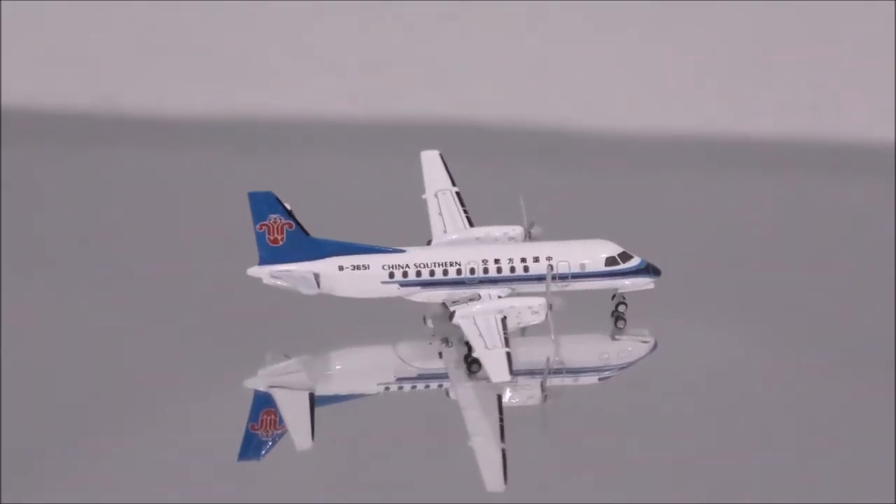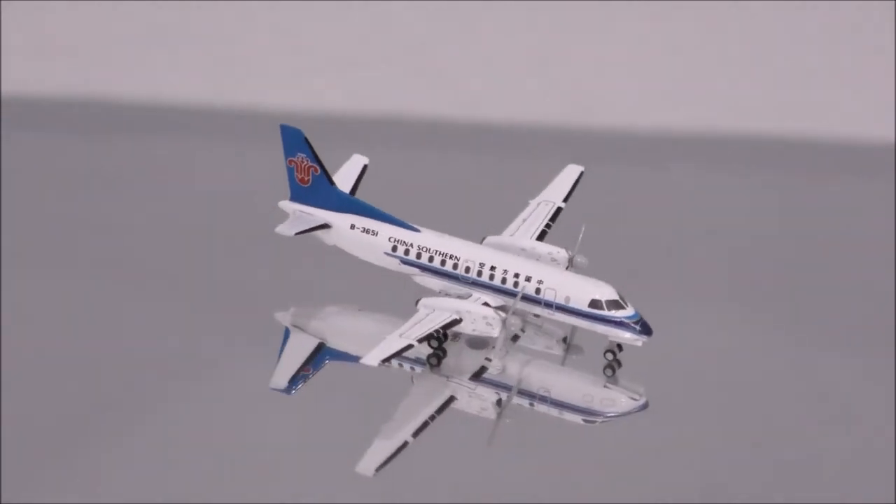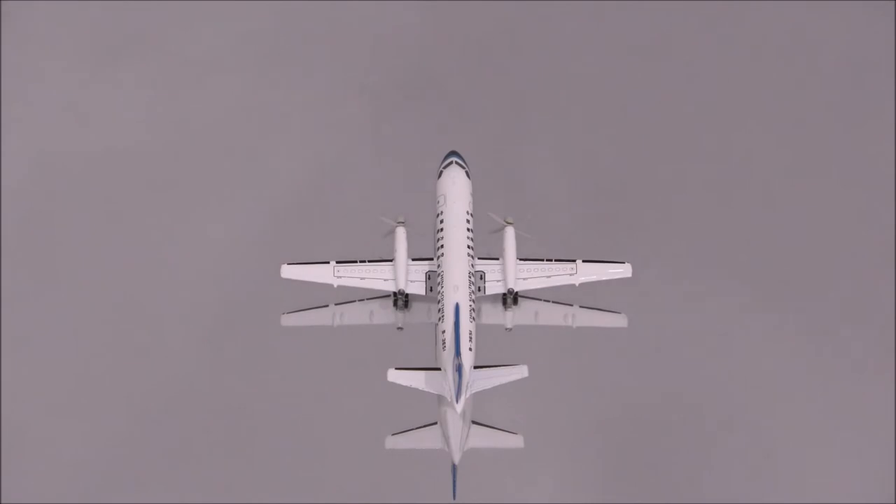The color seems spot on and the print is fantastic. The wings are fitted nicely and the detail on the wings are superbly done.